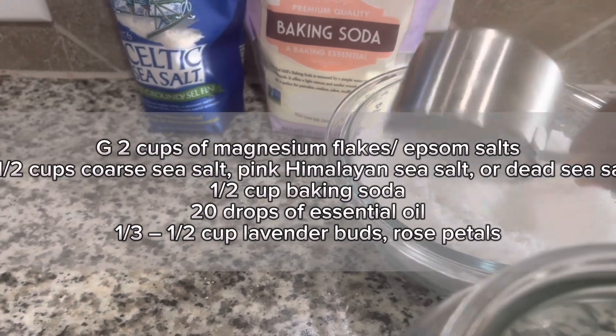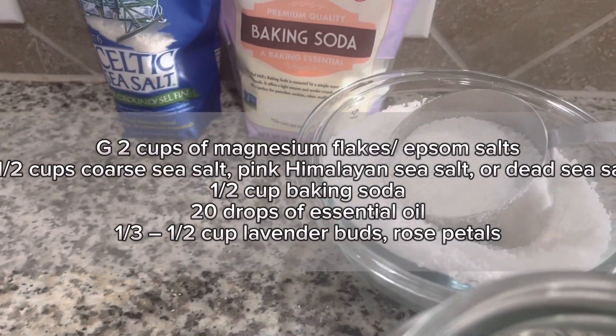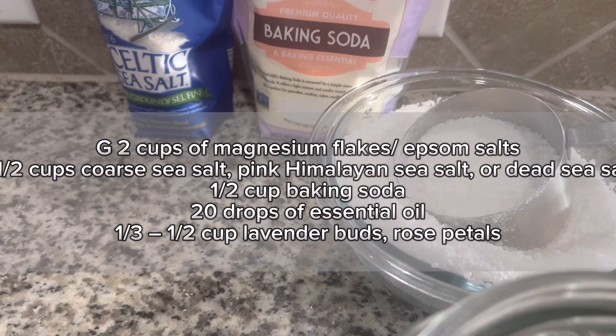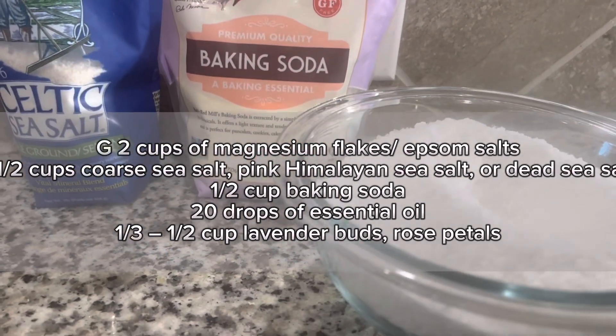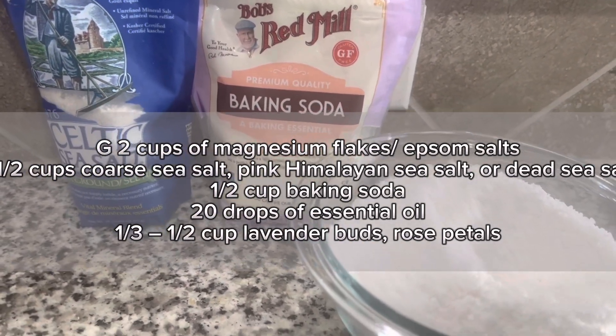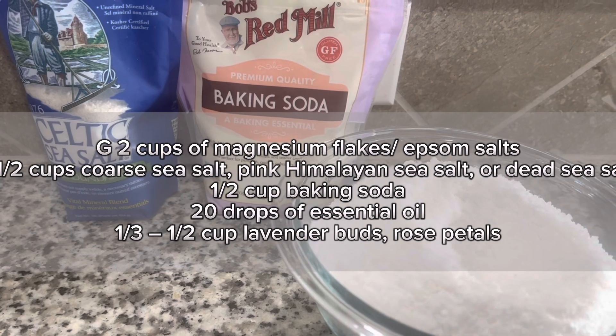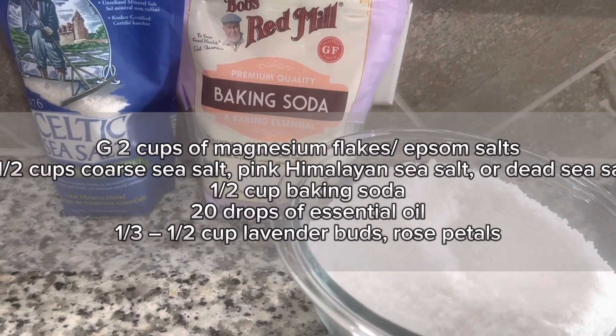Then you will need one and a half cups of coarse sea salt. I was using a slightly finer sea salt, so I used one cup. You can also use pink Himalayan sea salt or dead sea salt. And then you will need half a cup of baking soda.